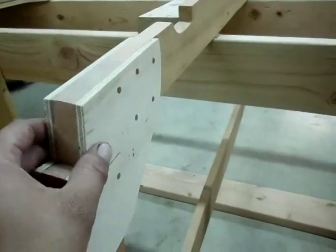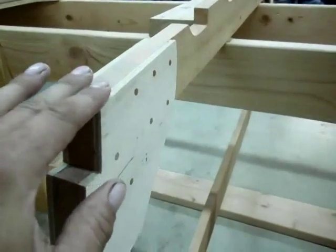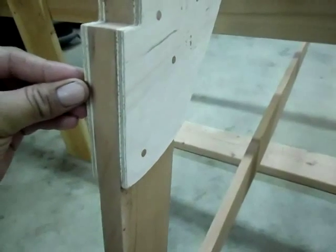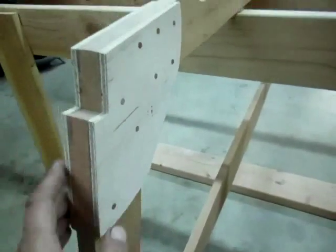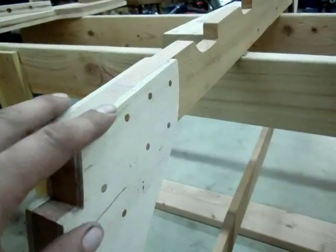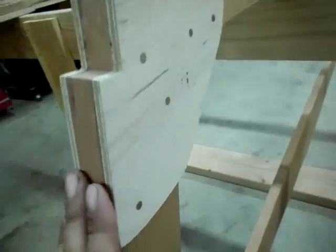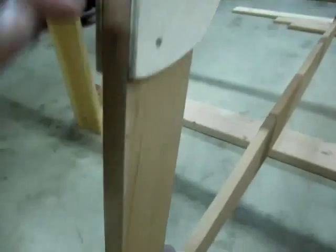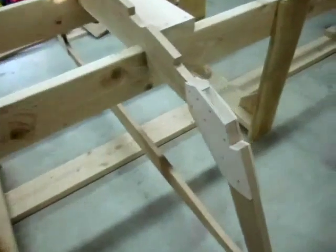When I glued my plywood gussets on, I let them stick up just a hair — about a sixteenth of an inch on both the bottom and the sides. After cutting the notches, I came back with my belt sander and faired down those high spots to match the frame — same on the sides. It's a really good fit; everything is turning out super nice.